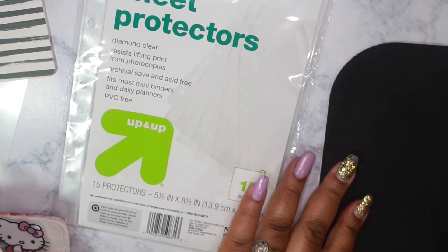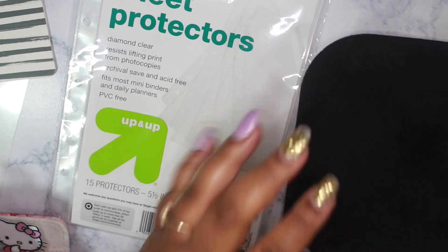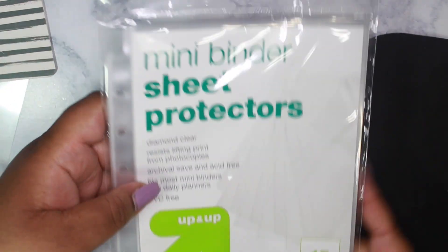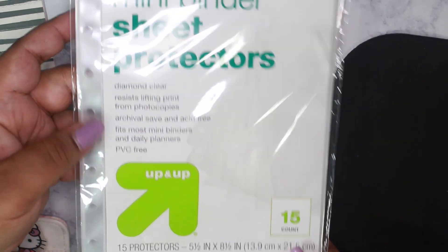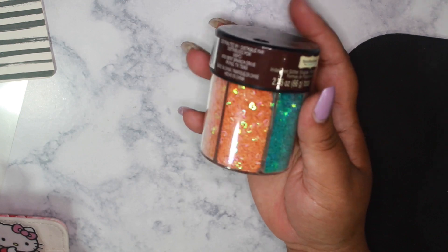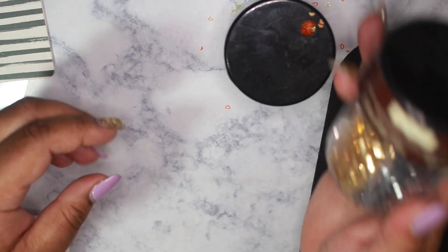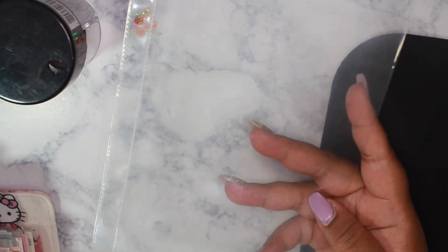I have my fuse tool here and my old mouse pad, which I use to protect my desktop. I have these mini binder sheet protectors — I got a 15-count from Target and I think they were $3.99. I also have some Recollections glitter.